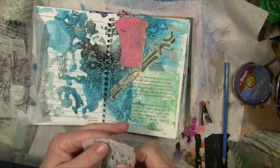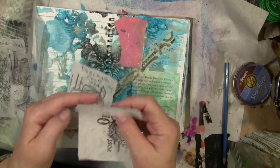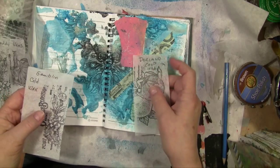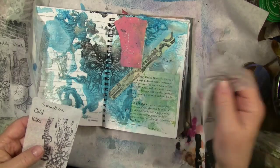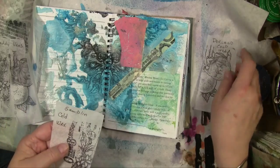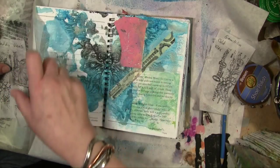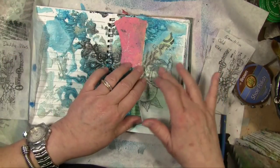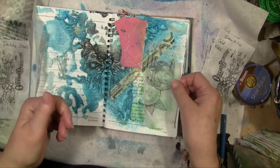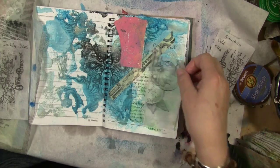Alright, second part of the grand experiment — it's a good thing I'm not a chemistry professor. The results: the Dorland's Cold Wax is okay, it's not as sheer as the other. The Gamblin didn't do anything at all, which is fine because it's so expensive. The coconut oil — I accidentally got the lid off — it's still wet and kind of greasy this morning.